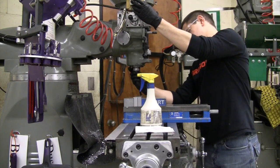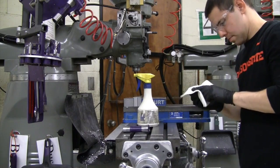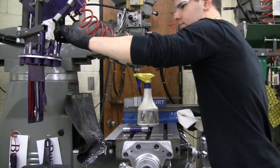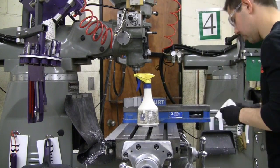First, remove your tool from the quill. Wipe the tool down with a rag and some WD-40 and return it to its proper place. If there are other tools that you have used, wipe those down as well and return them.